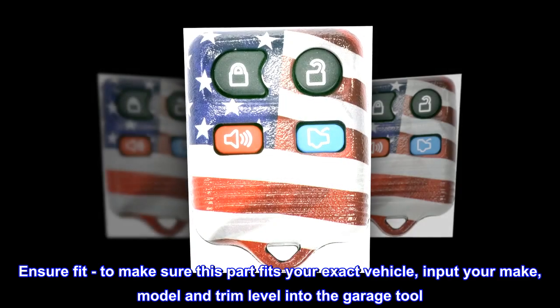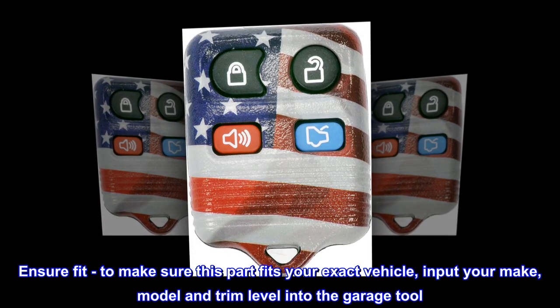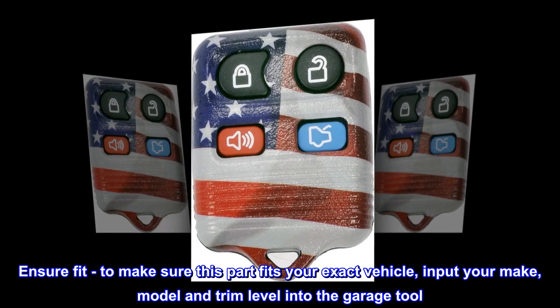Ensure fit. To make sure this part fits your exact vehicle, input your make, model, and trim level into the garage tool.